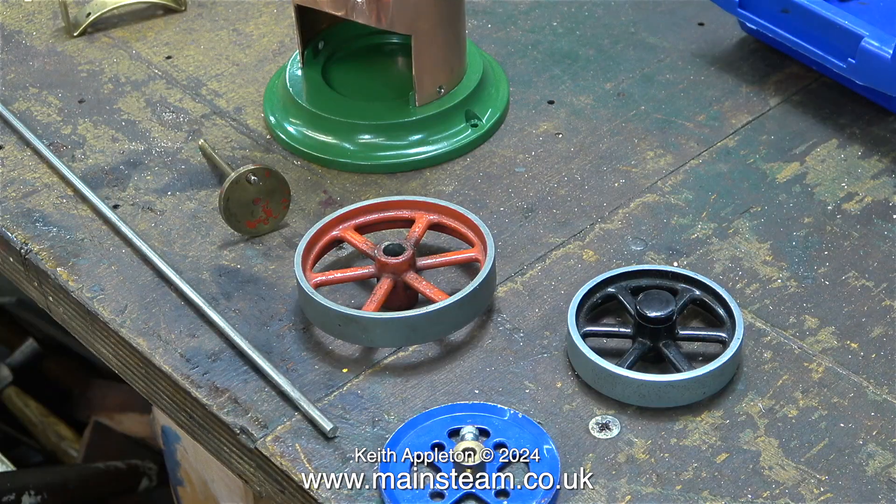For about a millisecond I thought about using Mammoth parts, but I quickly dismissed this. The Meccano pulley wheel was what was on this engine when I bought it — about as much use as a chocolate teapot.